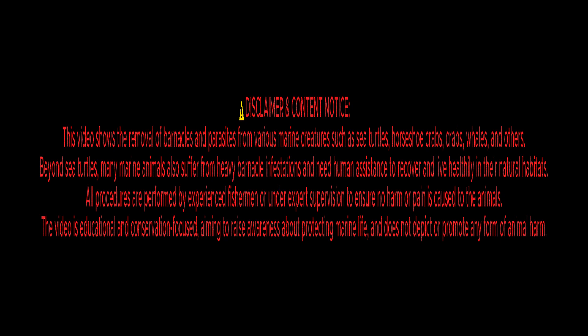Disclaimer and content notice. This video shows the removal of barnacles and parasites from various marine creatures, such as sea turtles, horseshoe crabs, crabs, whales, and others. Many marine animals suffer from heavy barnacle infestations and need human assistance to recover and live healthily in their natural habitats. All procedures are performed by experienced fishermen or under expert supervision to ensure no harm or pain is caused to the animals. The video is educational and conservation-focused, aiming to raise awareness about protecting marine life and does not depict or promote any form of animal harm.